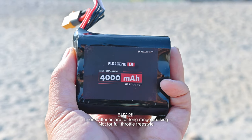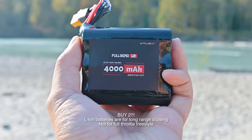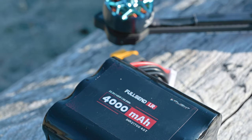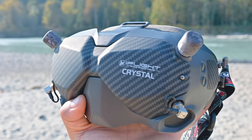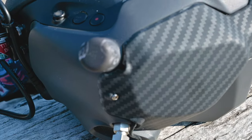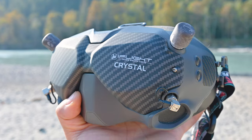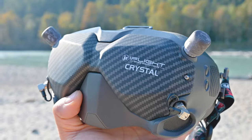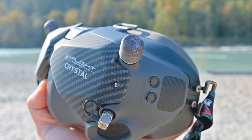Before you go full send long range, you've got to pick up one of these iFlight crystal HD patches. Depending how fast you're flying, you'll get maybe 10 to 15 minutes of flight time on the Chimera. They come with these stubbies on top. Combined, as long as your head is pointed toward your quad and you don't go behind a solid mountain, you can go pretty far. I highly recommend them.